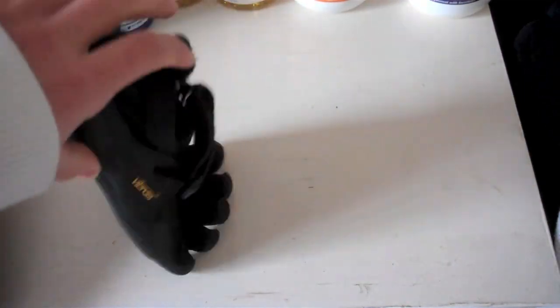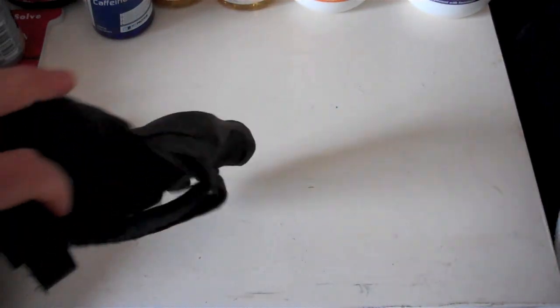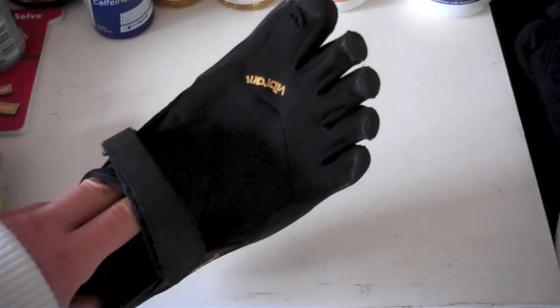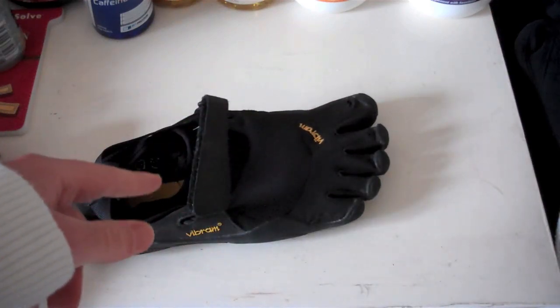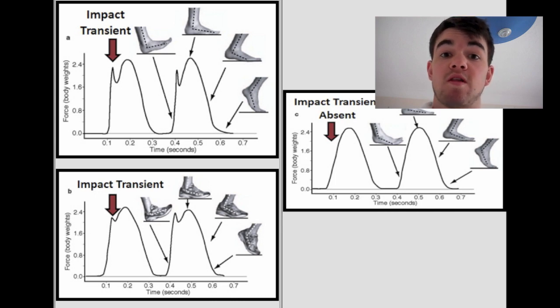I did some research on these shoes and found that PubMed did a review of several different studies. They found that barefoot running or minimalistic shoe running — such as wearing these Vibrams — may be an acceptable training method for athletes who understand how to minimize the risks. However, there haven't been any studies showing that heel striking, which is principally what you do in regular running trainers, causes more injuries than forefoot running, which is more what you do in the Vibrams.